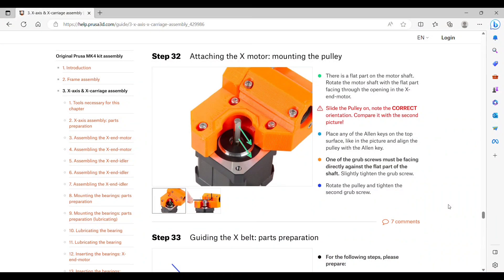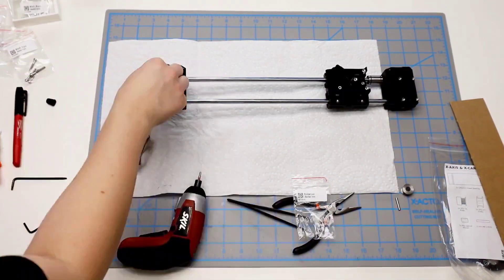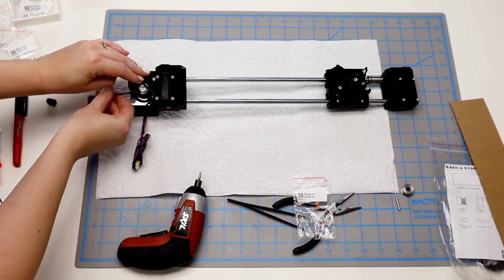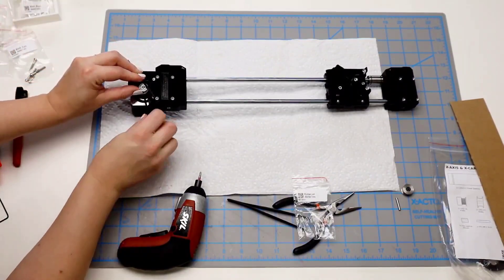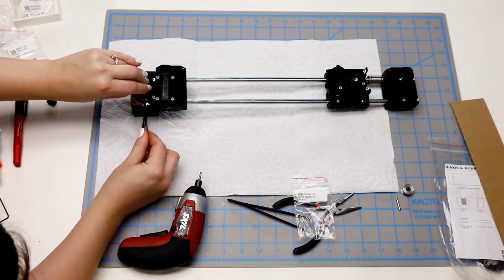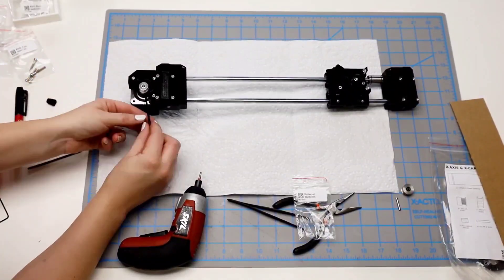Step 32 is mounting the pulley. Find the flat part on the motor shaft and rotate it so it's facing down. Slide the pulley on and use one of the keys along the top to make sure the spacing is correct. Make sure one of the grub screws is facing directly against the flat part, tighten that one, then turn it slightly and tighten the other grub screw.